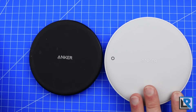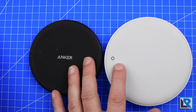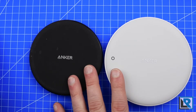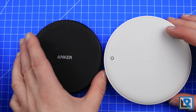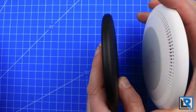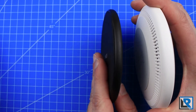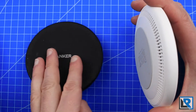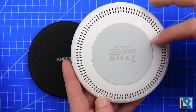Construction of the 7.5 is pretty similar to the PowerWaves I looked at earlier in the year. You can see that on the mats here — the new PowerWave 7.5 is a little bit thicker and also slightly larger in diameter. If we take a look at the sides, we can see why: the PowerWave 5 is just a pad, nothing special, but the PowerWave 7.5 has these fins here for cooling.